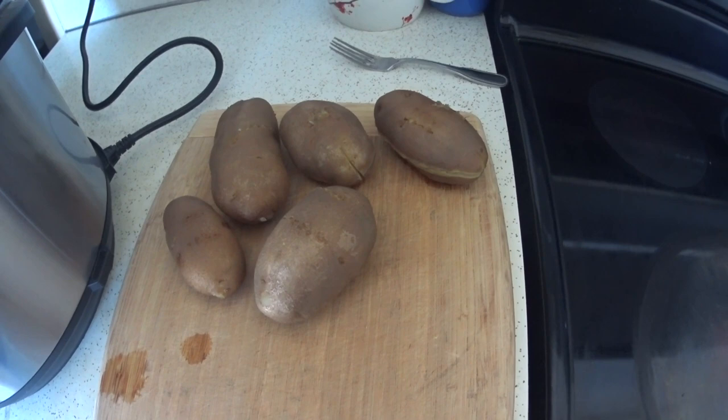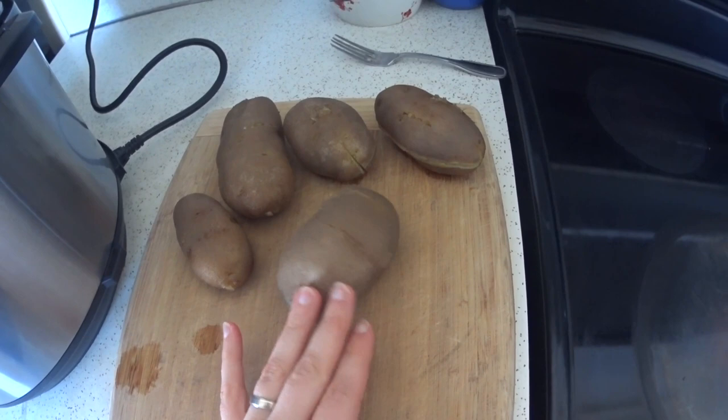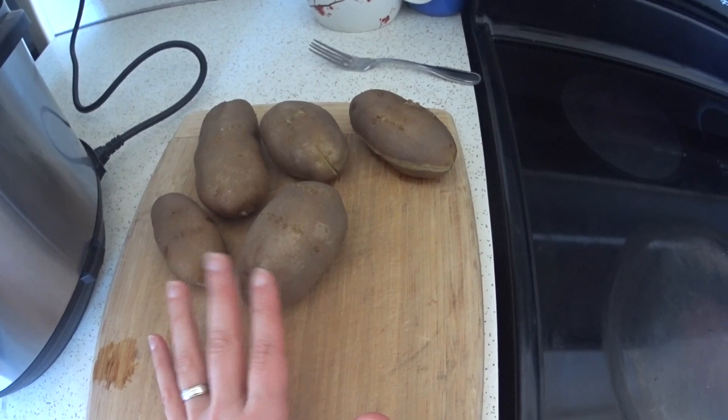These potatoes are totally usable right now, and usually I just do them the quick and easy way and we eat them like this. But if you're having baked potatoes as one of the main parts of your meal or if you're having company over, you can take this little extra step to get a nice salty, crunchy skin.